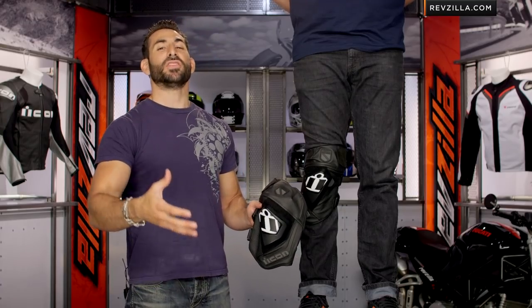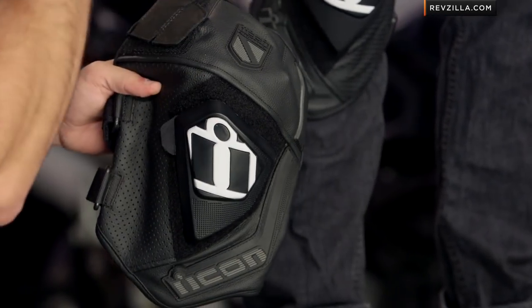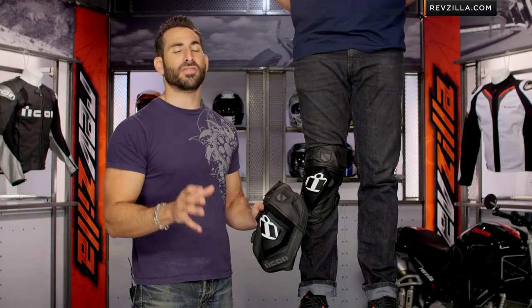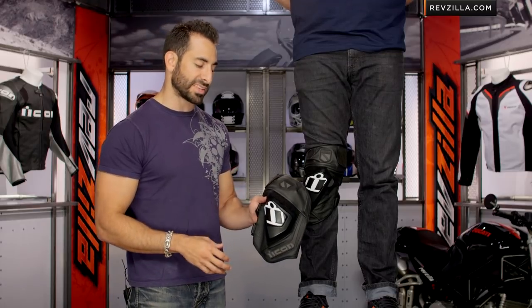Why would you use this? If you're part of the sport riding community, the stunt community, or if you're more going for that 'I want to wear my jeans to work, I want to commute, I want to be able to take my protection off' approach — a lot of folks have been doing this in Europe, and now we're seeing Icon go way out of left field and come out with this in the States.